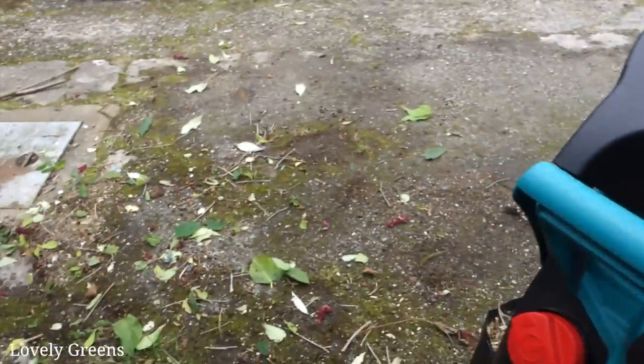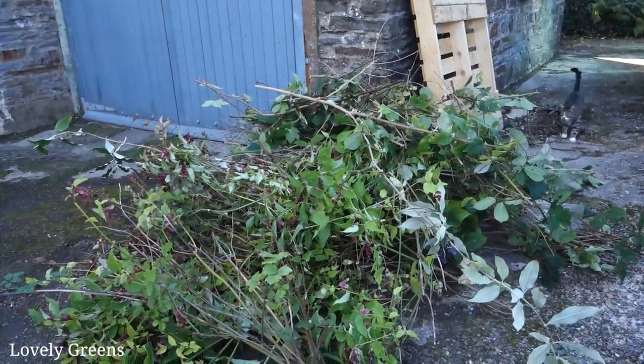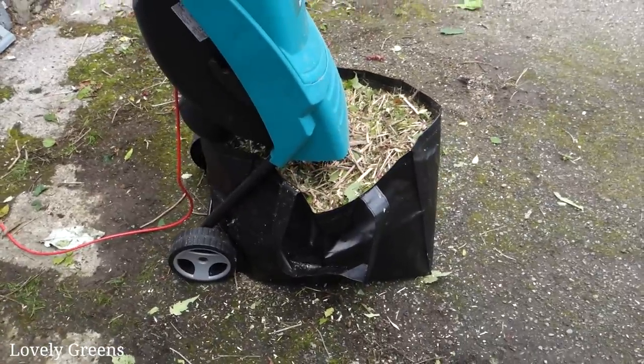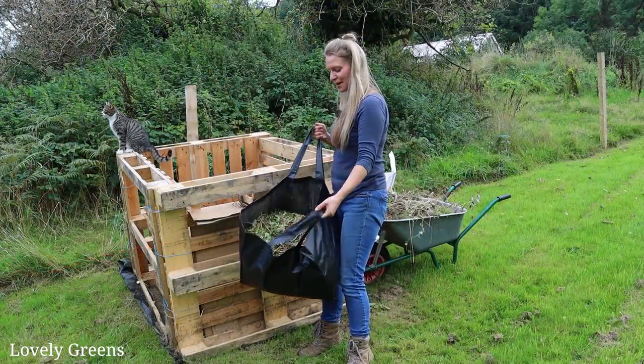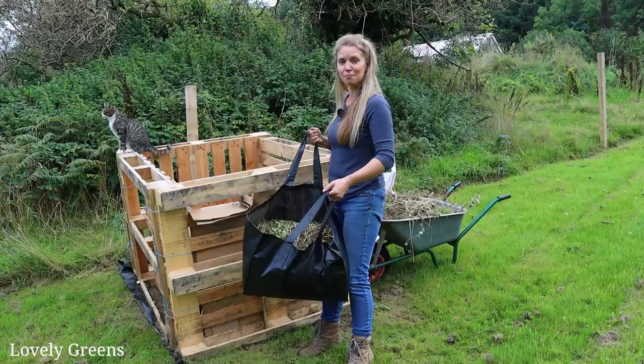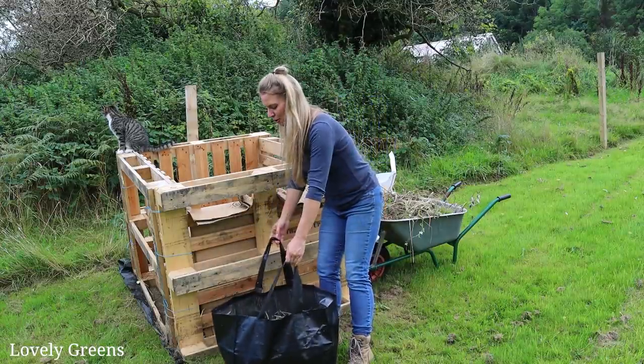You remember there was a pile over here — it is all in this bag. I have this lovely bag full of that massive pile now and this can go directly on the compost pile.